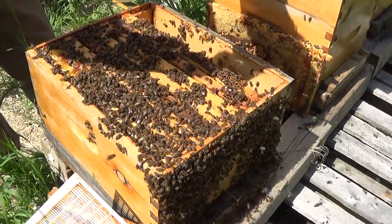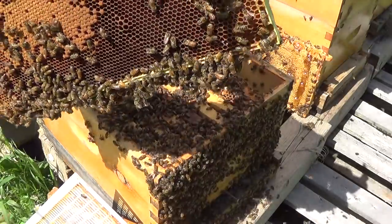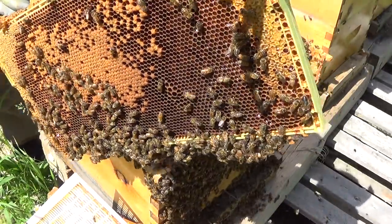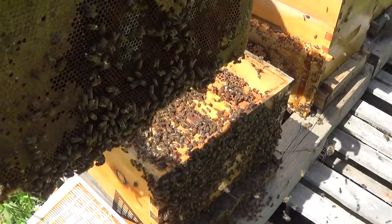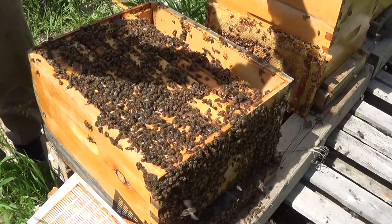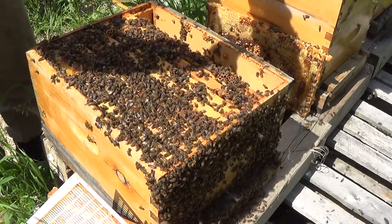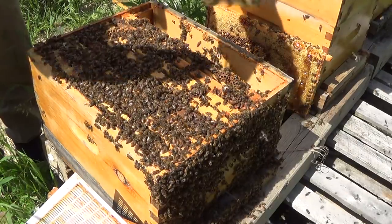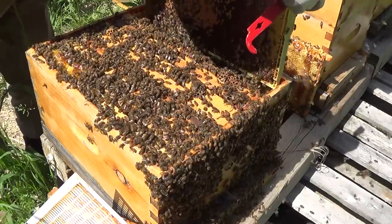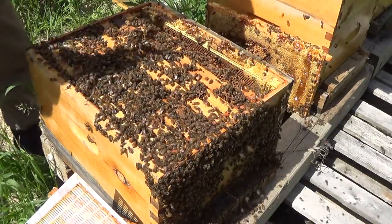Here's a more sensible brood pattern - look at this one. It's got your very typical circular brood pattern in the middle surrounded by honey, some pollen as well. Looking for signs of swarm cells and I don't see any - so that's good. Let's try and keep this inspection moving because they're starting to get a wee bit agitated.